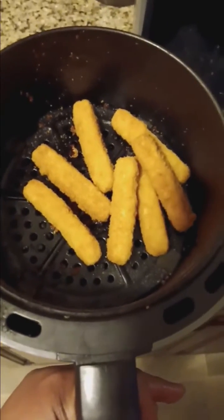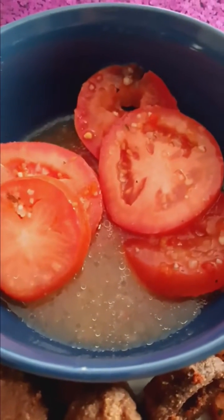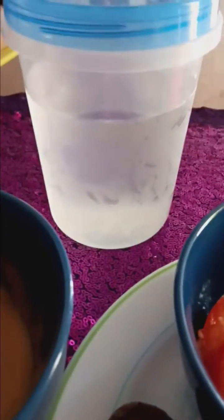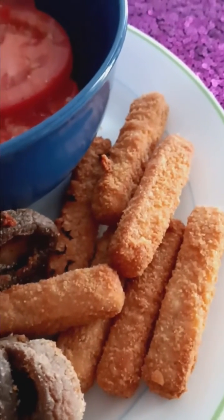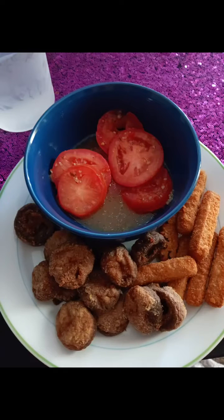This is the before, and here's the after. I have some tomatoes with Italian dressing, my homemade honey mustard sauce made with agave, mustard, and a little sprinkle of brown sugar, and my water. And here is the final — fried mushrooms and the vegan plant-based chicken fries. Thank you.